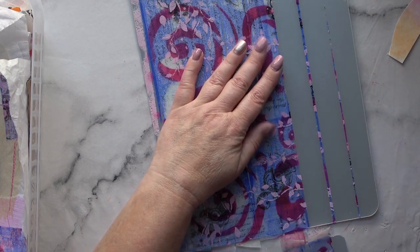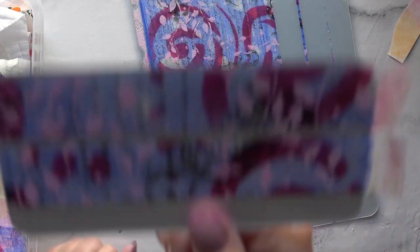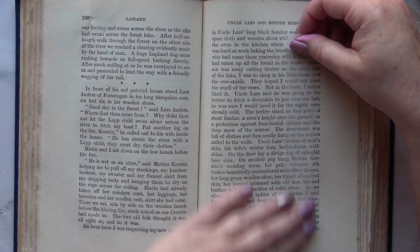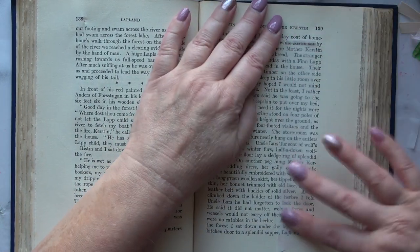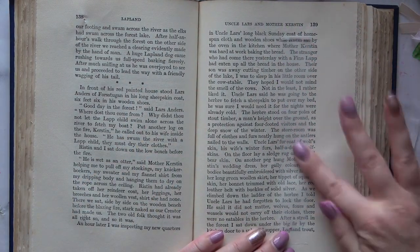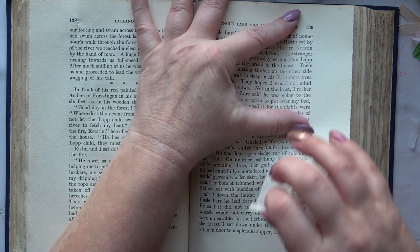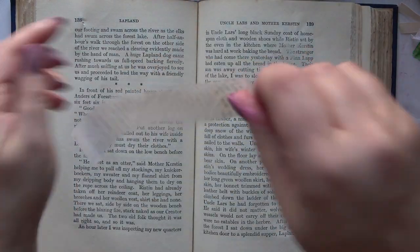Now I'm going to show you something else you can do with this tape. This Yana Valli — I'll link to her channel — she gave me this idea and told me how to do this in one of her older videos, and I had yet to try it. But I thought I'd try it with this washi tape. So basically, you press it down quite firmly on an old book page, peel it off, and you end up with tape with lovely text on.